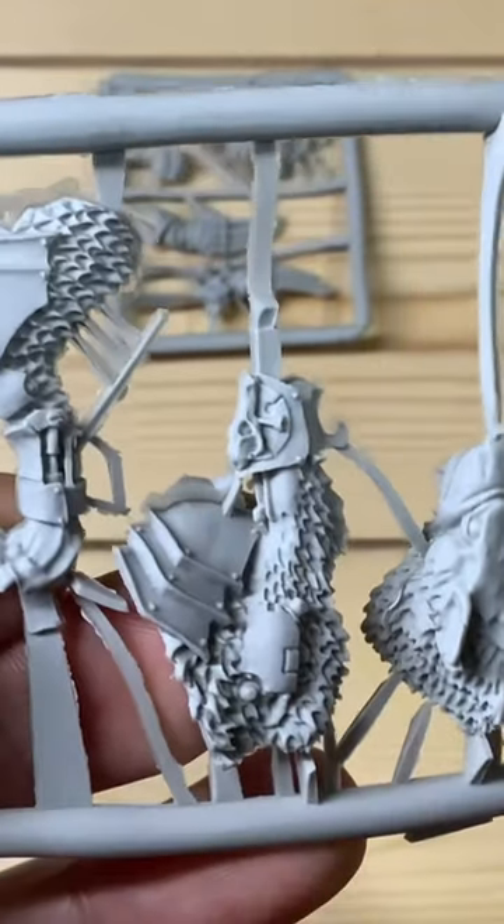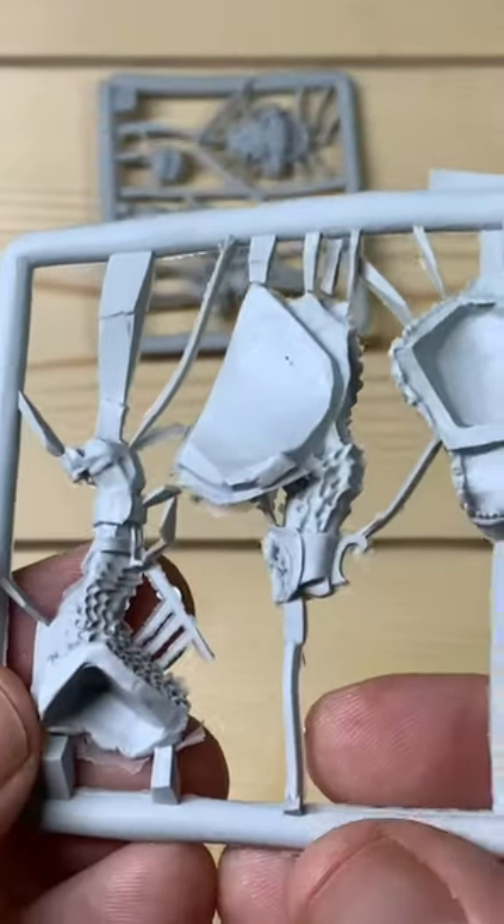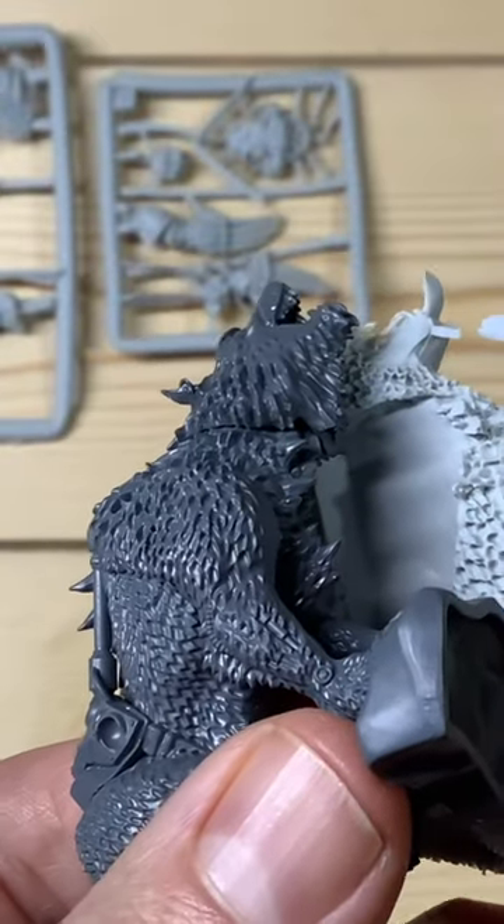Here's the Fenrisian gear — you can see all the components there, so some big pieces to glue together. It doesn't match up perfectly but you can get it together no problem.